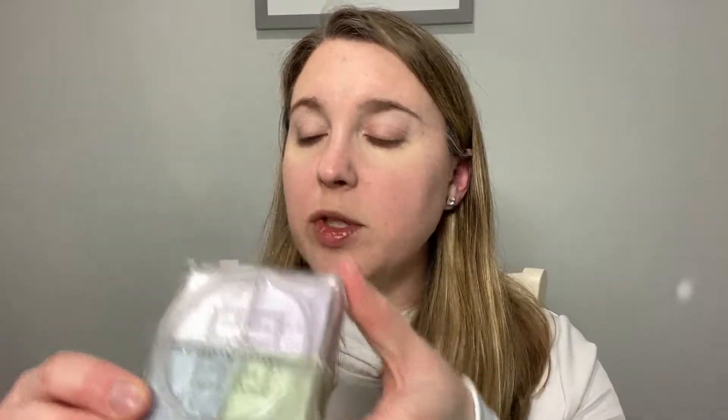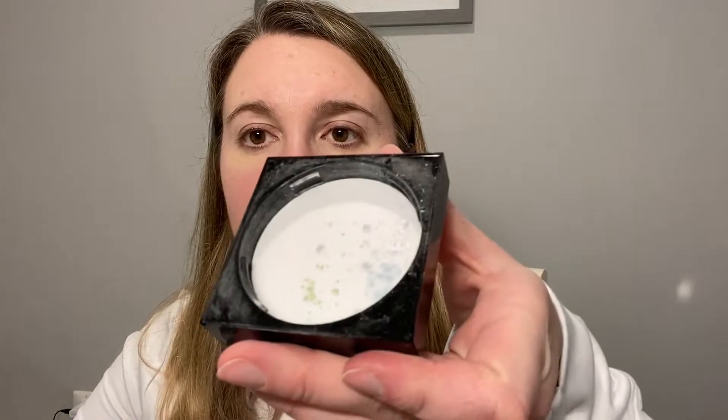I'm going to set everything with the Givenchy Prisma Libra Powder in shade 1, Mousseline Pastel, using the Chikohodo FO1 brush. I decant a little bit in the lid. One of the things I like about this powder is that the four colors stay kind of separated — this particular color has blue, lavender, green, and a white with a pinkish tint. I'm going to dab a little bit of the purple under my eyes to set the concealer, then swirl the rest together to set the foundation.